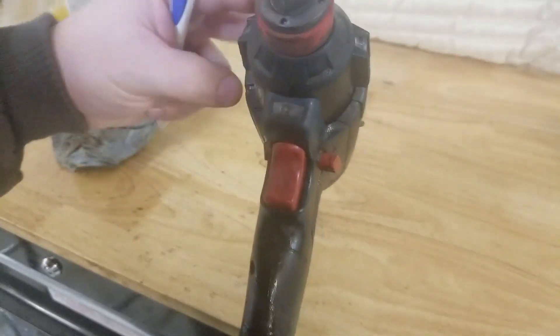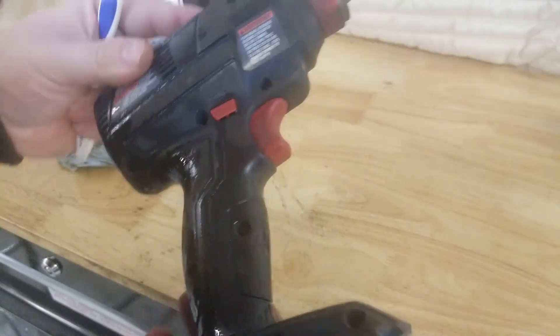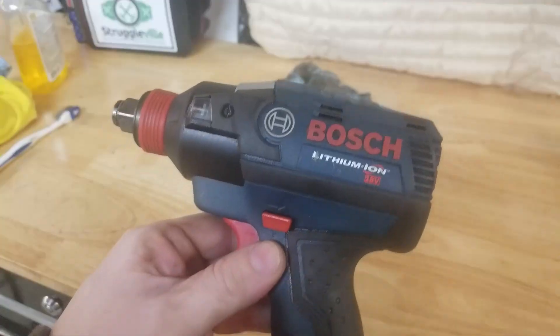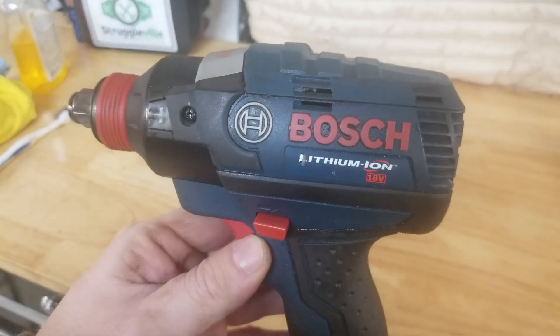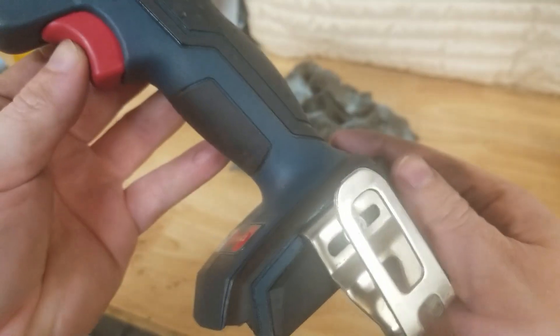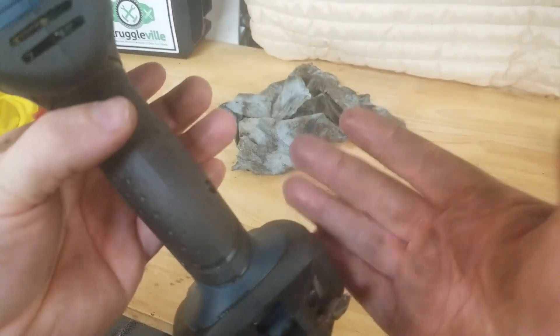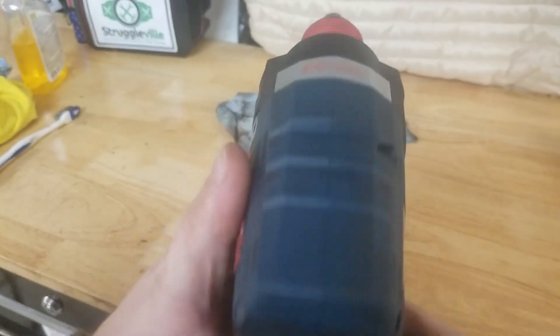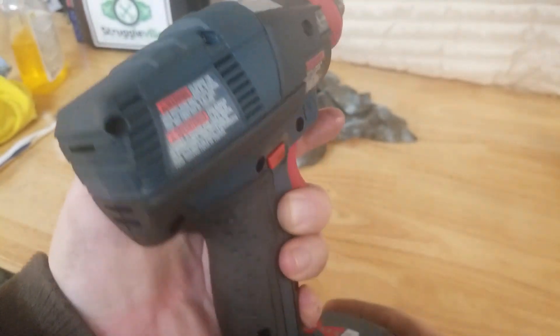Did you get a good look at it? Because when we come back this thing is going to be spotless. Look at that beauty now. The only dirt on it came from my hands. So clean.